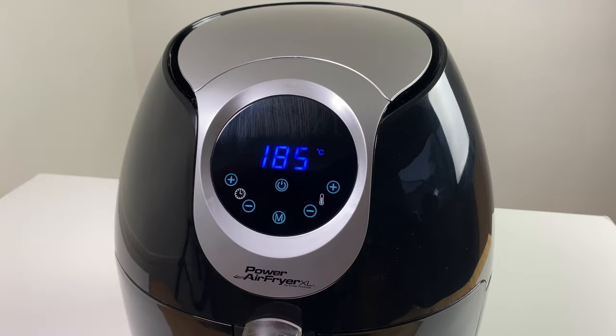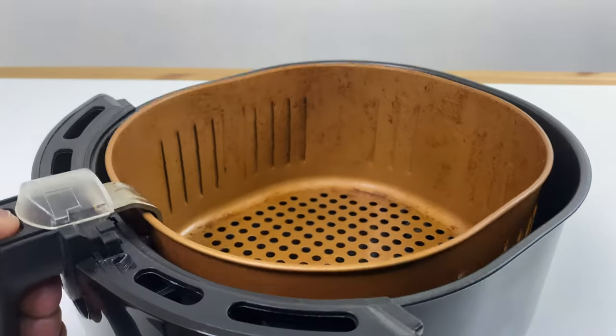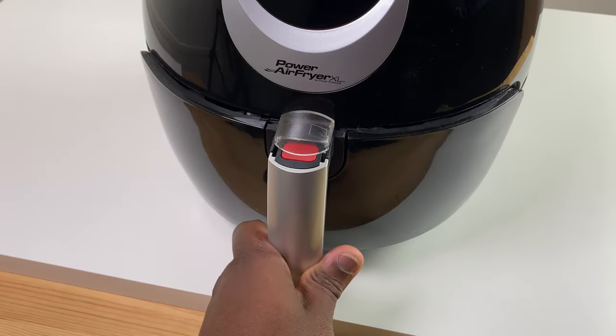Once you've chosen your preset, you can still alter the temperature and timing, and the cooking process will begin shortly after you've pressed your last button. Your food goes into the removable fryer basket which locks into the outer basket, ensuring that when you remove the basket at the end of cooking and place it on a heat-proof mat, you won't have the risk of hot baskets detaching and spilling hot fat and grease. You will notice that the sliding button guard covers the basket release button.